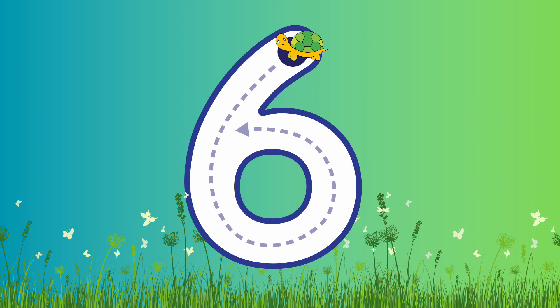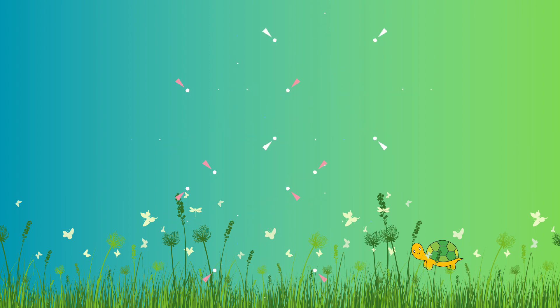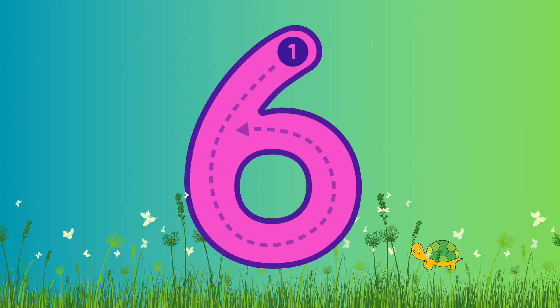Number 6! This is number 6! Are you ready to write number 6? Let's go! So we're gonna start from the top, gonna go down to the middle and give it a curl — make a circle! Fantastic! Well done! Good job!